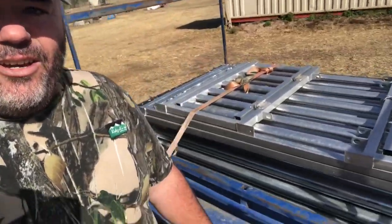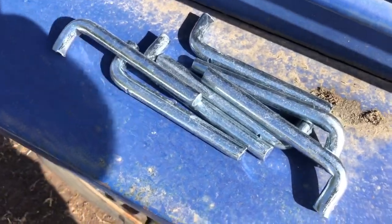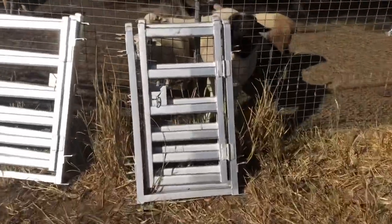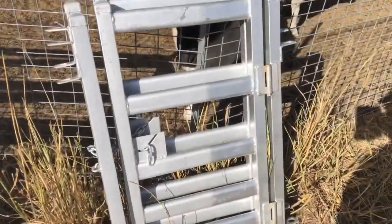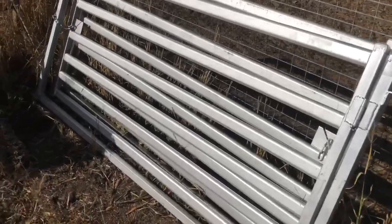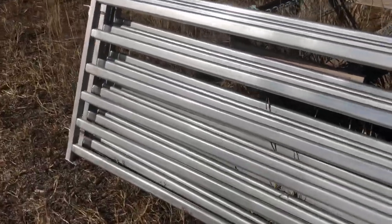We've gone out and bought ourselves some new paneling — brand new sheep panels and a couple of gates. We're going to put them up and show you what they look like. We've got a big pile of locking pins that just lock into place, two small walkthrough gates which we can use to make a race — we'll show that in another video — then two longer gates for making a race and for access, and ten sheep panels.